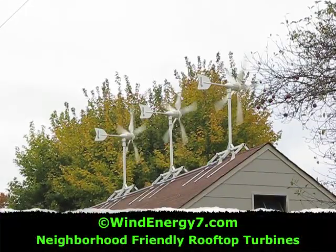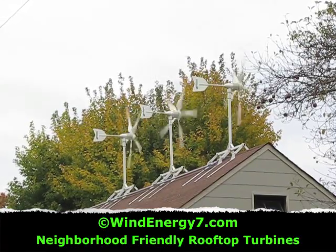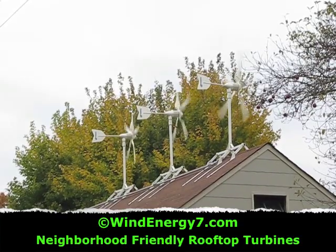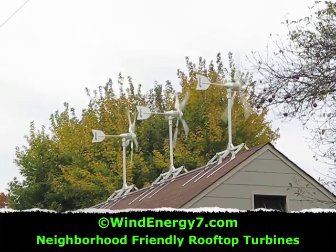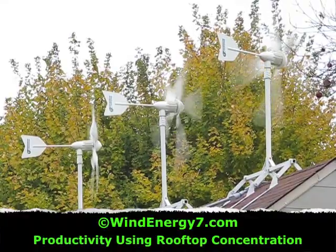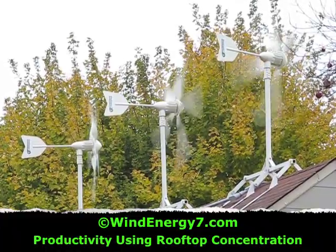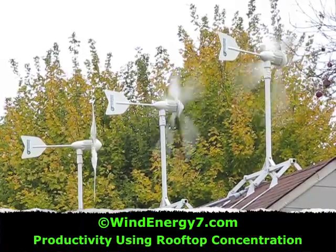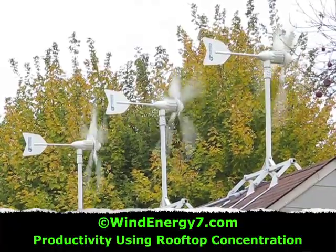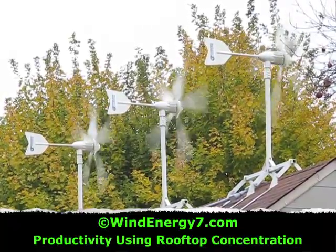You can hear the wind blowing through the turbines — it sounds maybe like a dishwasher or something. All the sounds in the yard are louder than the turbines, so you can still hear the birds, the leaves rattling in the trees, a car drive by. You can hold a conversation. As you can see, the wind is coming from the broad side of the roof. One of the good things about a rooftop turbine is that in that case the wind is actually concentrated over the peak of the roof like a spoiler on a car. So you get a concentration effect of the wind being focused into the turbines up over the roof. Even though there's not much wind right now today, the turbines are very productive.